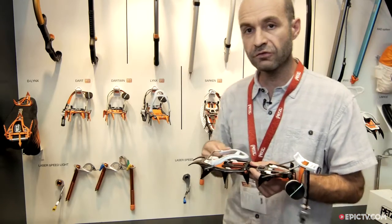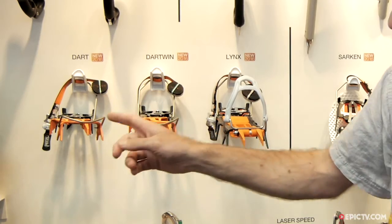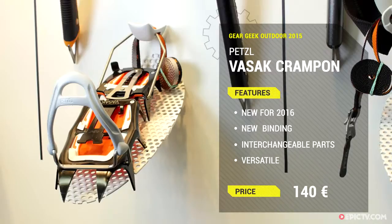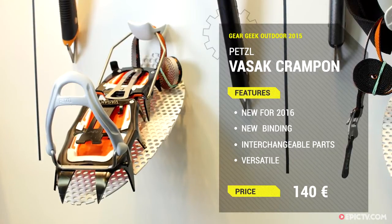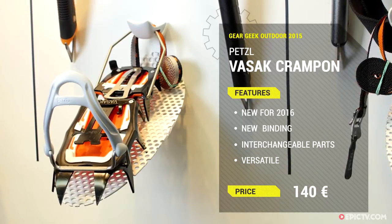Or if you want to focus more on dry tooling and ice climbing, you can buy the front of the Dart. The new crampon will launch in March 2016 and the retail price will be about 140 euros.